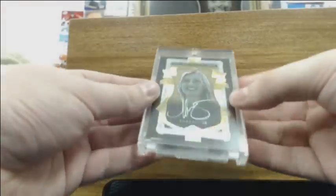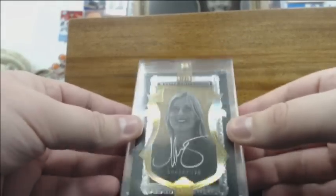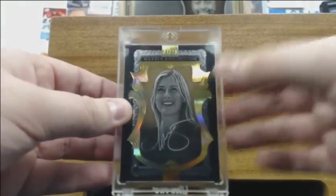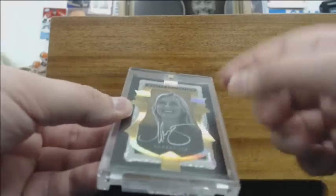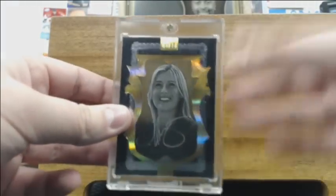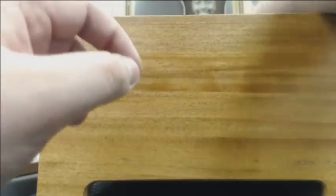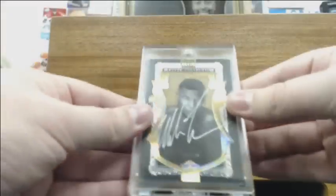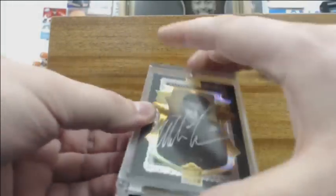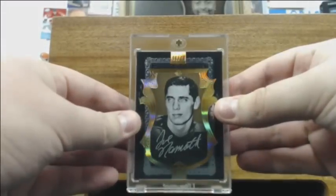Let's do the autographs. We have the gold autos. There's Maria Sharapova, 6 of 20. Each case has these base autographs — they're all on-card. The colors are different but they're all out of 20; this whole case has gold. Mike Tyson in gold, Joe Namath — looks really cool, gold looks great.